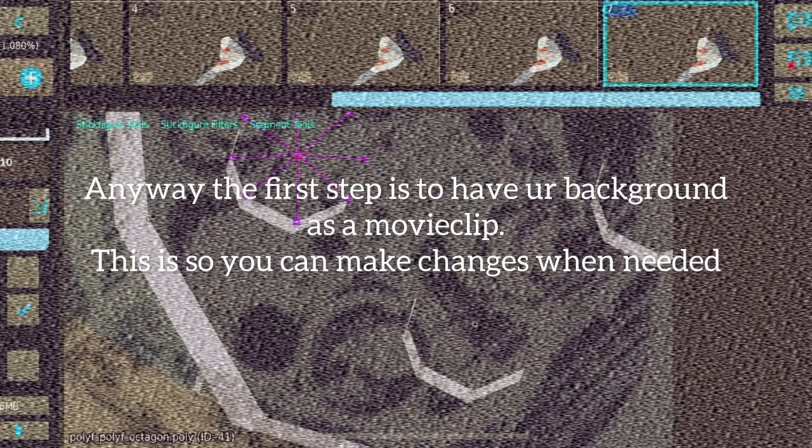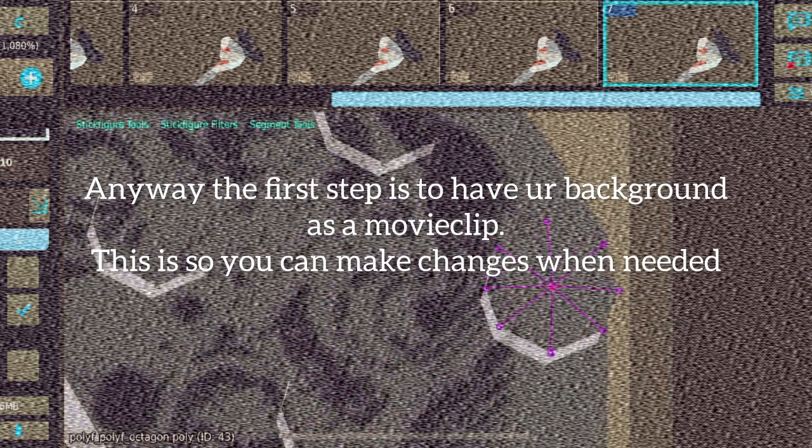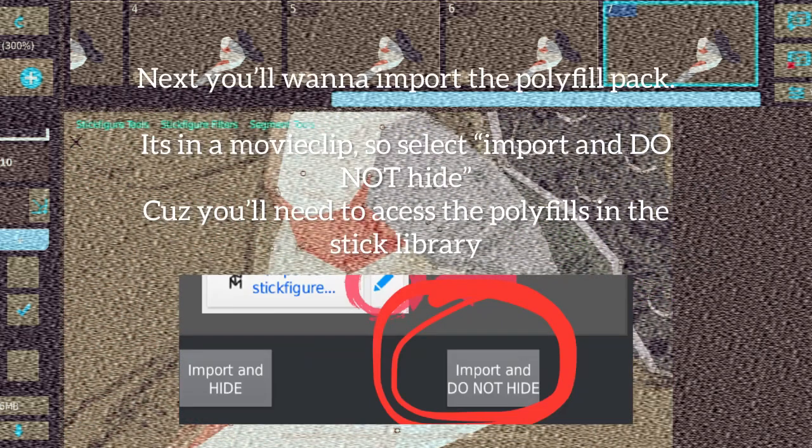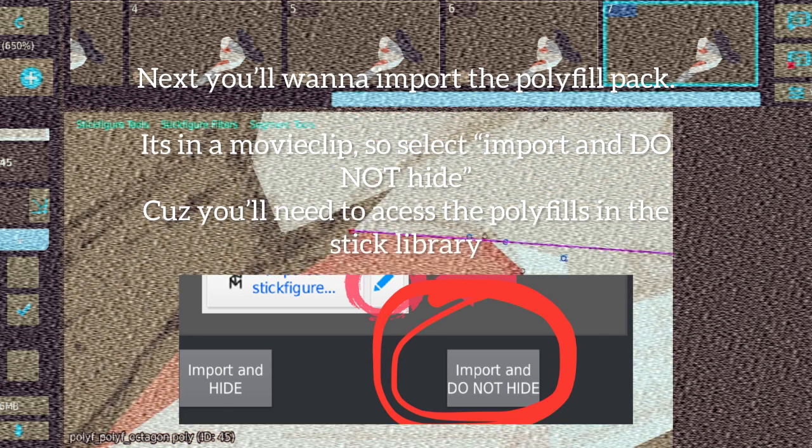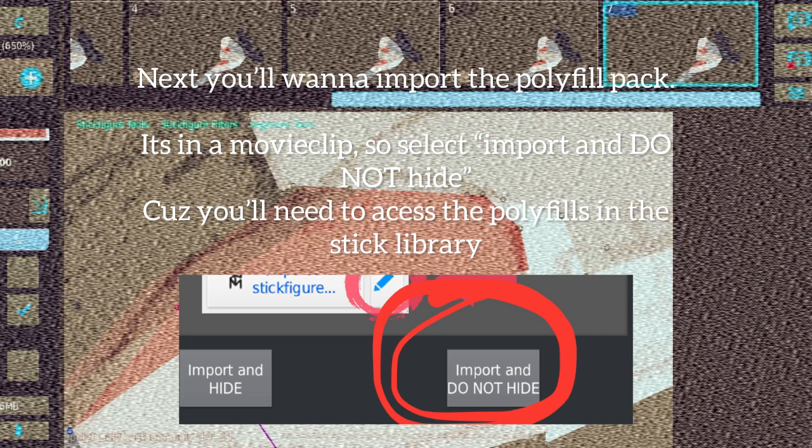The first step is to have your background as a movie clip. This is so you can make changes when needed. Next, you'll want to import the polyfill pack. It's in a movie clip, so select Import, do not hide, because you'll need to access the polyfills in the stick library.